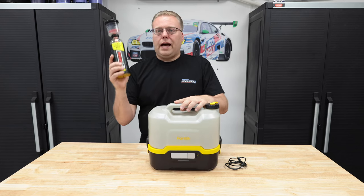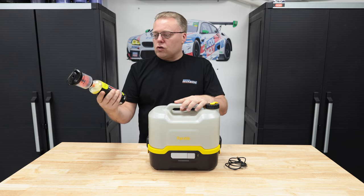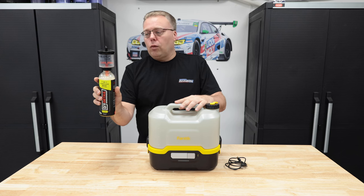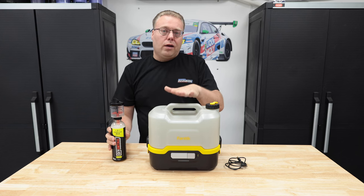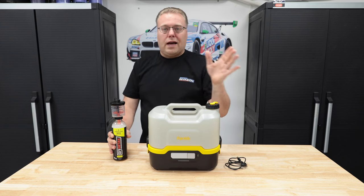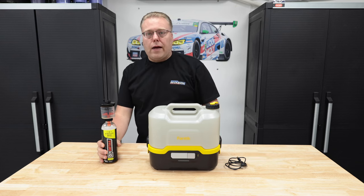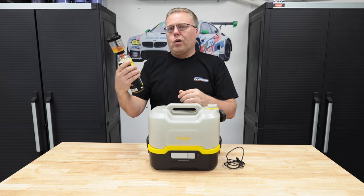For the rinseless wash, we have DIY Detail. It's a surfactant-based rinseless wash that can foam. We're going to see how that works with this. I kind of like the foaming idea because I like to see where I've last been. It's 256 to 1 dilution, so it's 2 gallons to 1 ounce.